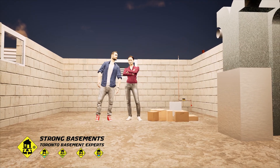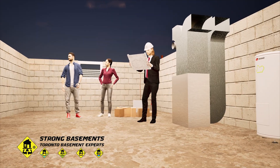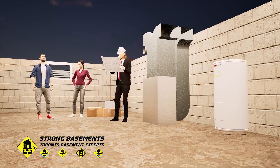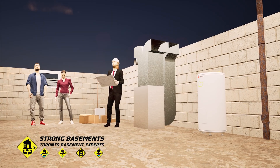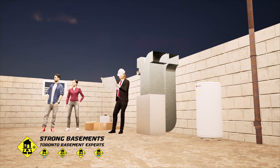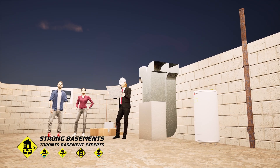Lowering a basement in Toronto always begins with an engineer. The engineer takes precise measurements, reviews the property survey and documents, and designs the underpinning plan. They prepare the structural drawings and all documents required for the City of Toronto building permit application.